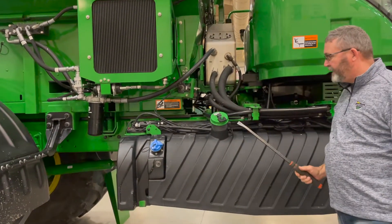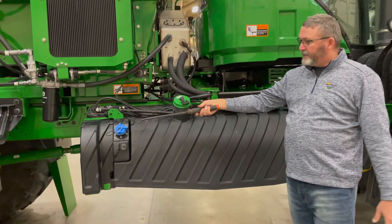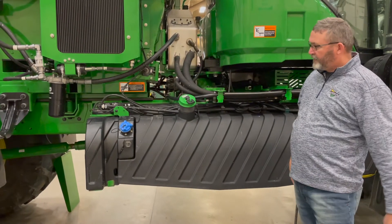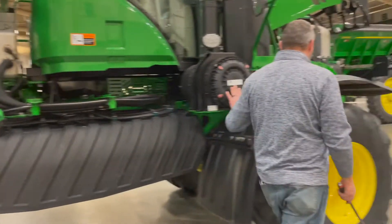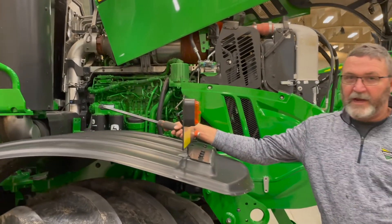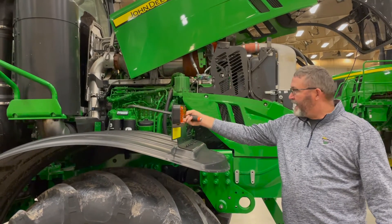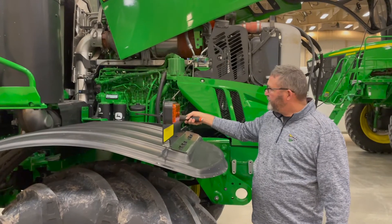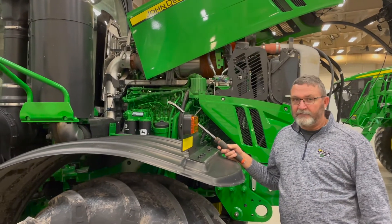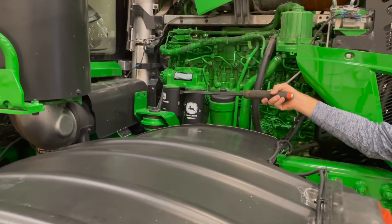This machine is very similar to the sprayers — we have a 150-gallon fuel tank and a 7.8-gallon DEF tank, good for 2% use. Same configuration, just a little lower on the floater. This is the same 9-liter engine that's in the sprayers — the R4038, R4044, R4045, and R4060. It's the same 9-liter engine with the same oil filters and same fuel filters, so there are a lot of common parts. The only difference is that the fuel filter on the back is a little shorter to accommodate the motor mount.